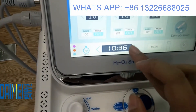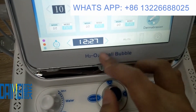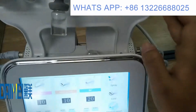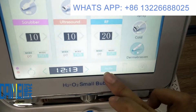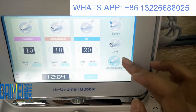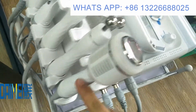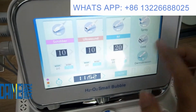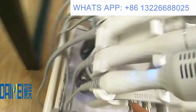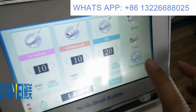You can also adjust the treatment time as you like. Normally, each handle is used for about 10 to 15 minutes. The hydrogen oxygen function is only for the hydra handle — open it during hydra handle treatment. The skin sprayer and cold hammer switches on the machine correspond to the switches on screen, and you can open or stop the cold hammer from either location.